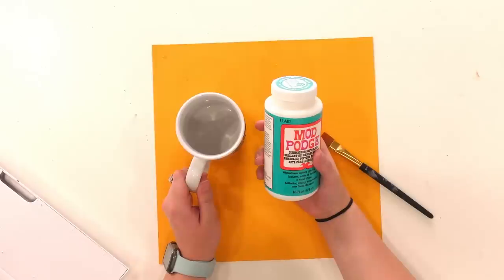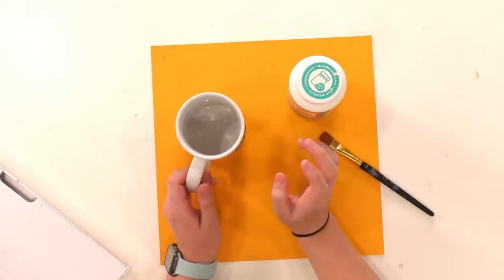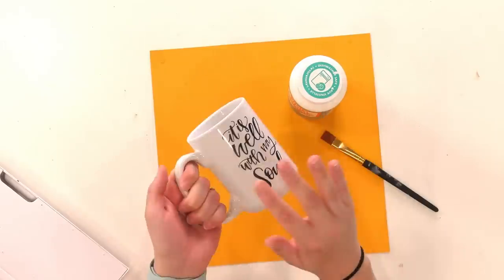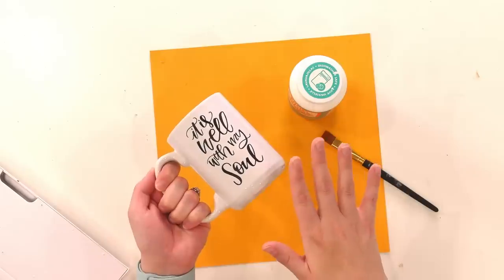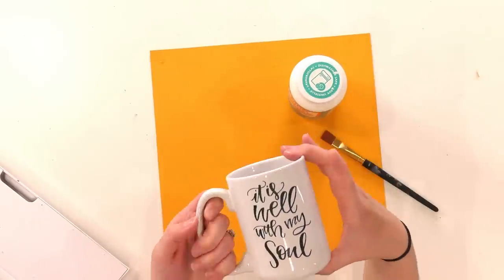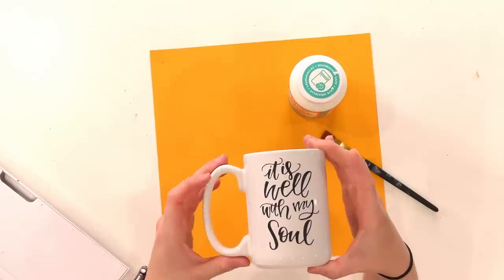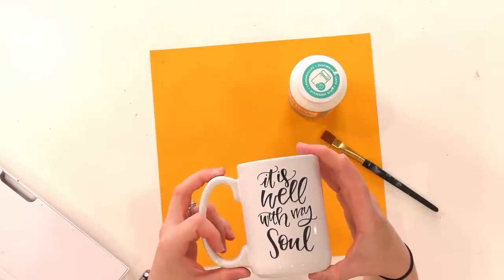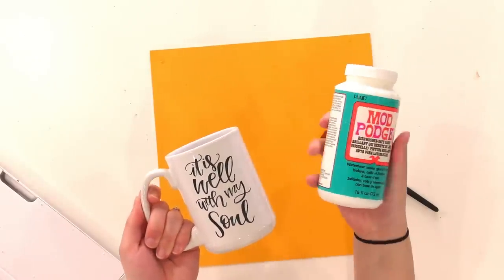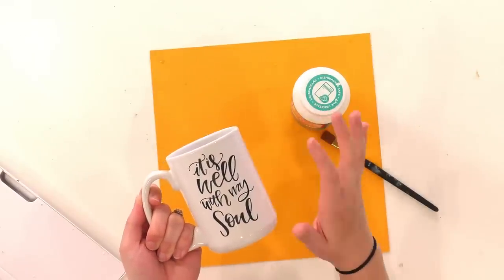The way we're going to do ours today is three light coats over the mug. You don't have to do three coats over the entire mug — you can do one coat over the entire mug and then two more coats over just your decal, or three light coats over the entire thing. The reason we're sealing the whole mug is because we want the same texture all the way around. It looks more inconspicuous when it's all the same texture.